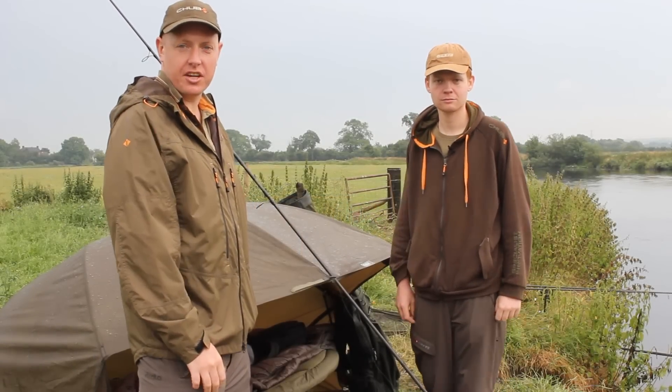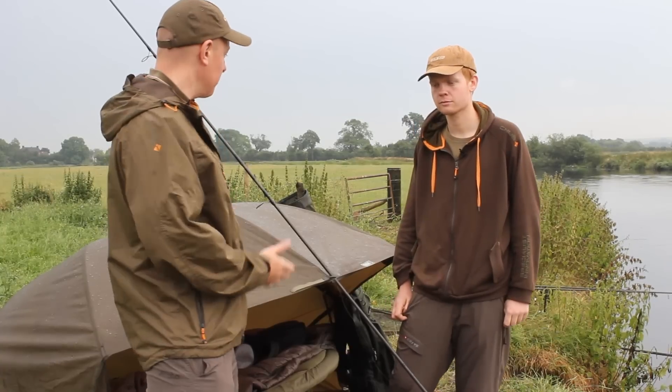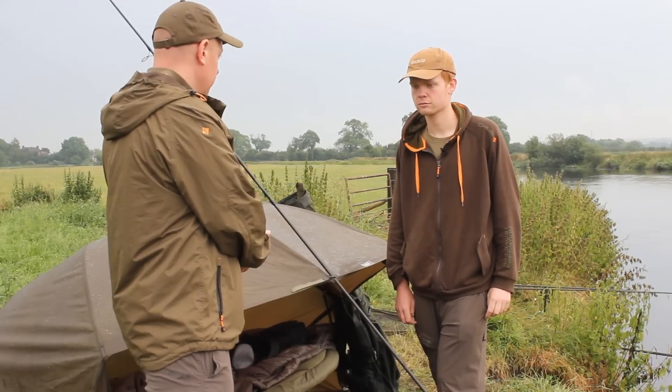We're on the banks of a river in Staffordshire with Richard Chapman, part of the Graze and Chub Carp Academy. We're going to talk about setup today - can you talk us through what kit you've got with you and why you've got this particular kit today?